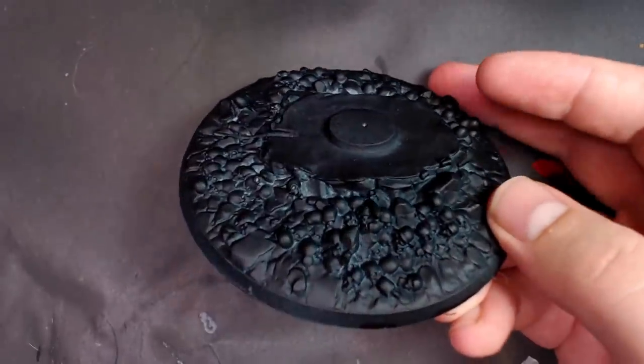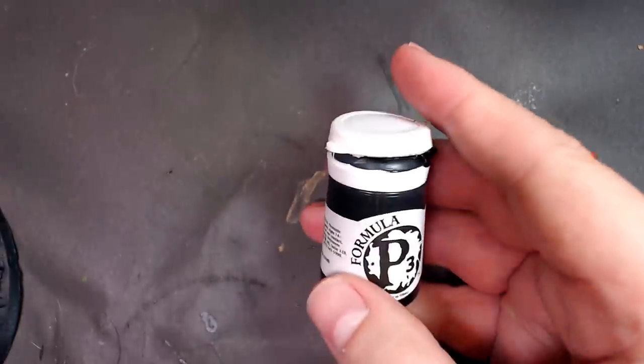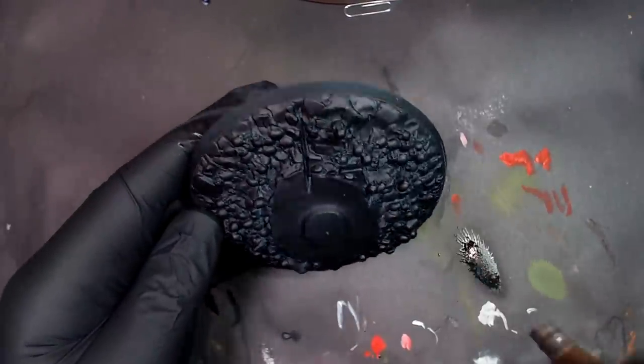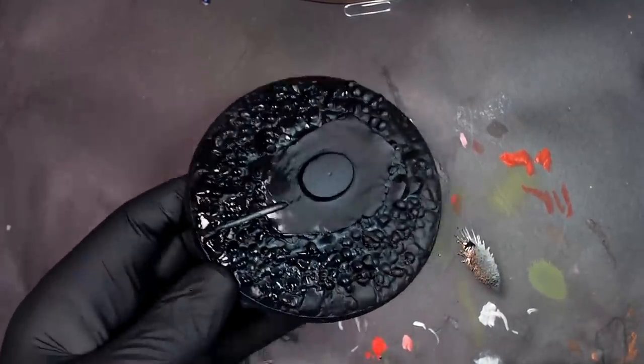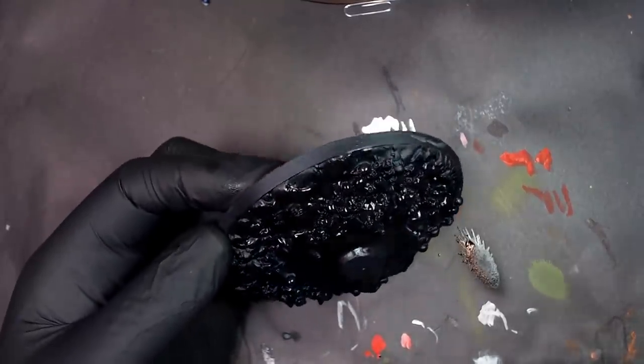We started working on it a while ago, took a break for Orptober, and since I'm in a move transition state and don't have a lot of models in the Beats Lab, we grabbed this base. I grabbed Thalmar Black from P3, but it doesn't matter. We rattle-can primed this thing, let it dry for a couple hours, and you can see some of the gray still poking through — mainly because I was trying not to build up the spray paint on there.